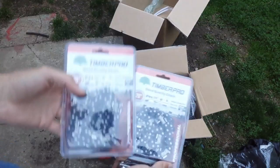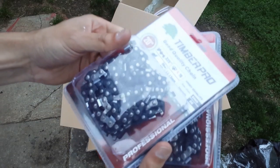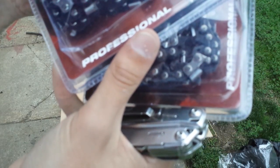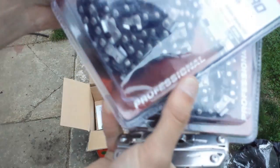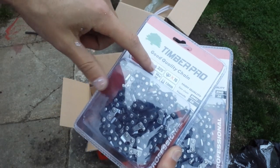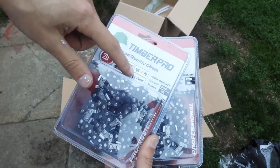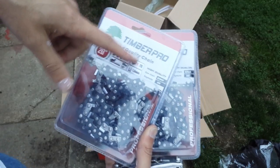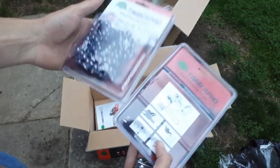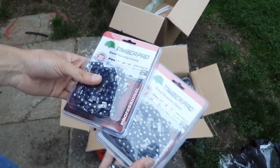Here are the two chains that you get. For anyone looking for replacement chains, Timber Pro does sell them. I'm not sure if these are Chinese chain or not — they say Tyantec on the links. This saw is .325 pitch, 76 drive links, 20-inch chain, and 1.5 millimeters — which I'm pretty sure is .058 for the gauge. If I had to go out and buy these, they're probably $20 or $25 a piece, so right there that's $50.